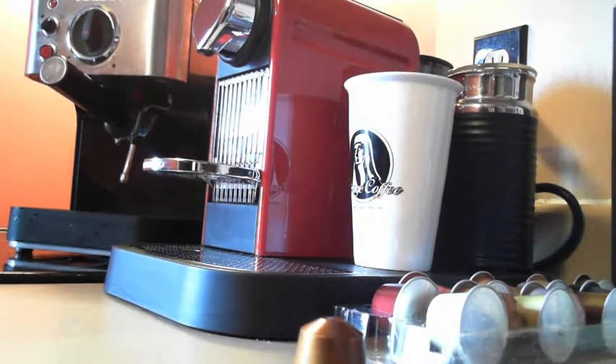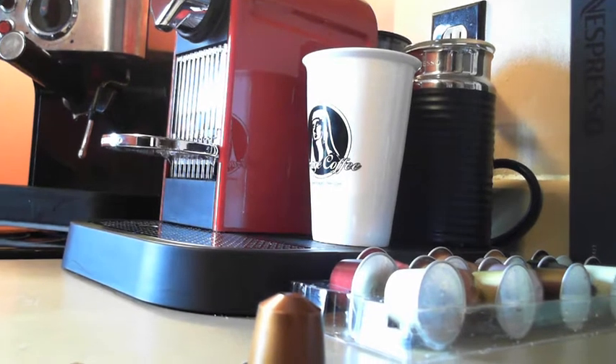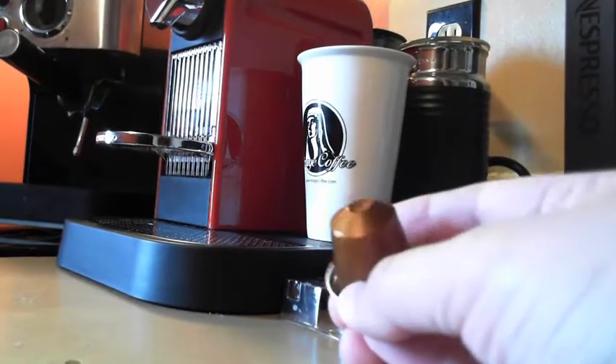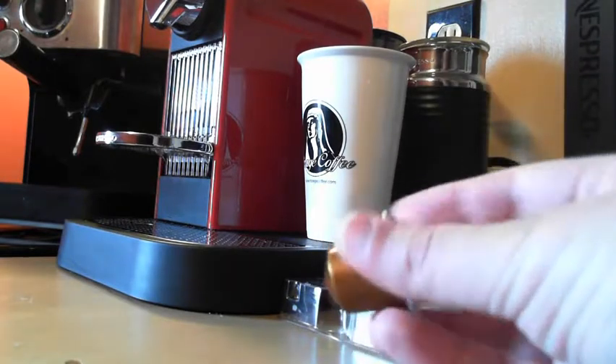In my new search for a machine I got online, did some research, and found that in Europe there seems to be quite a big craze on this device called the Nespresso Citiz - and really anything that's Nespresso. Nespresso is essentially a company, part of the Nestlé company, that creates coffee in these unique little pods.